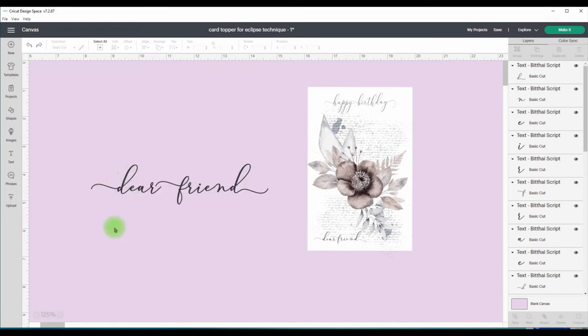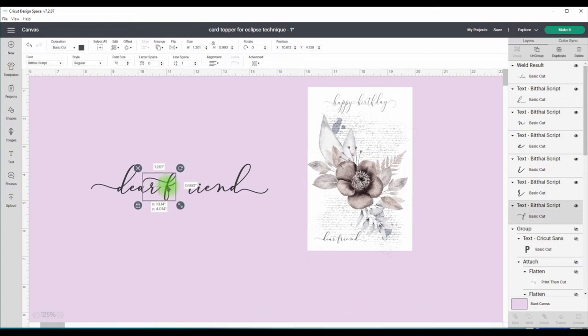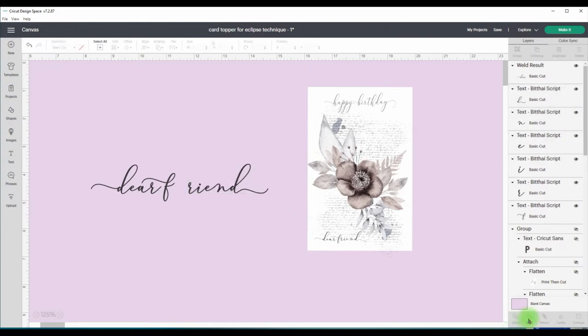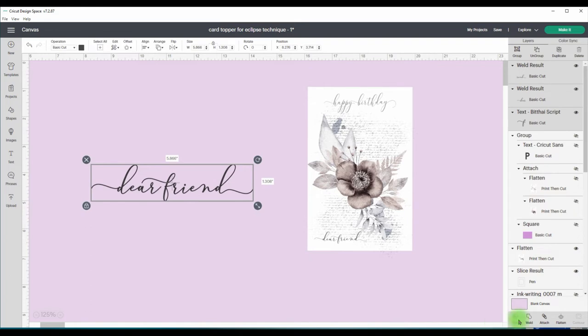With all these letters separated, highlight 'dear.' With Design Space you have to do it one bit at a time — instead of grouping I'm going to weld 'dear' together so they don't move around. Then we're going to move the F so that it goes over to the A. These should weld together — go down to the right-hand side and press Weld. Then move the remaining letters up to the F, select all of them, and go Weld. That's how you get 'Friend.'